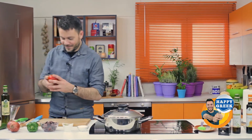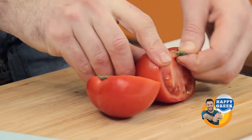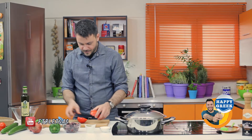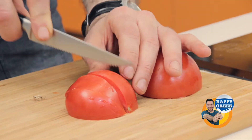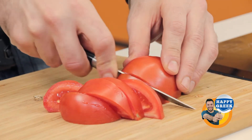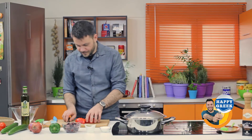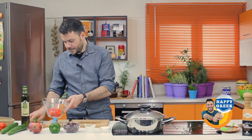First, we cut the tomatoes. You cut the tomato in wedges — like this. Not very small, not very large. You put them in a bowl. I think one more tomato would be great.